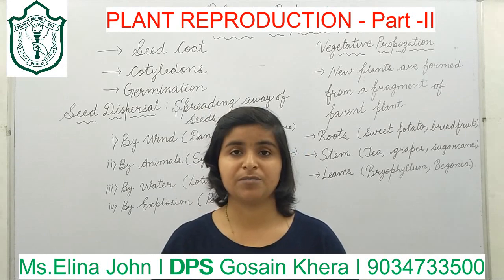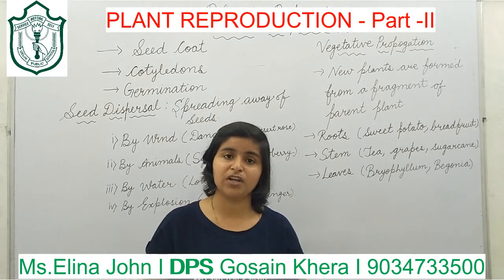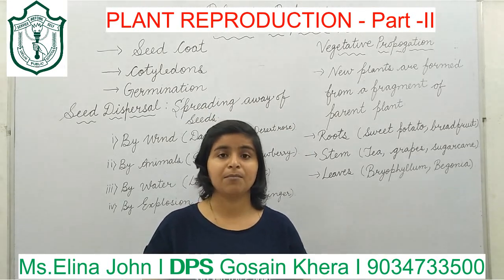Next comes germination. Germination is the process by which a new plant is formed from a seed.